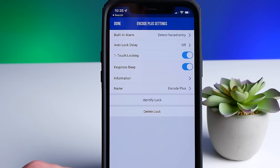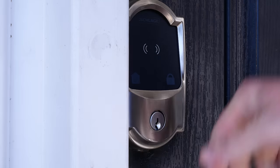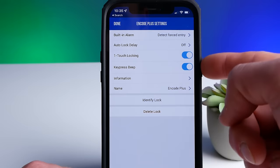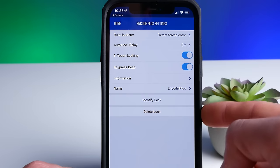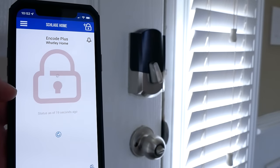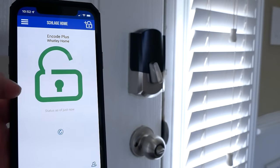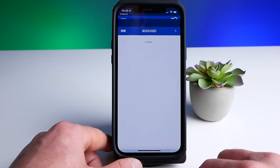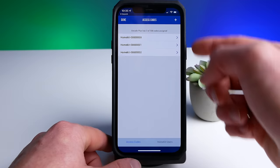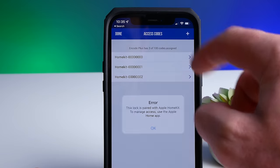You also have the one-touch locking feature, which I really do like. Just tap the lock button on your way out of the door to quickly lock the door behind you. And finally, you can turn on or off that key press beeping sound. You can lock and unlock it from here in the Schlage app, although you probably won't if you're using it with HomeKit. You can also set up user codes here, but only if it's not paired in HomeKit. If it's paired in HomeKit, you have to do that in the Home app like we showed earlier.